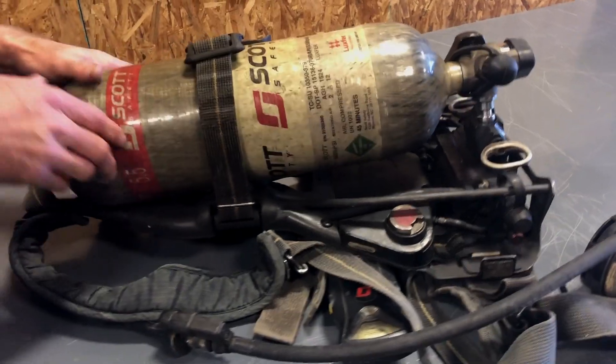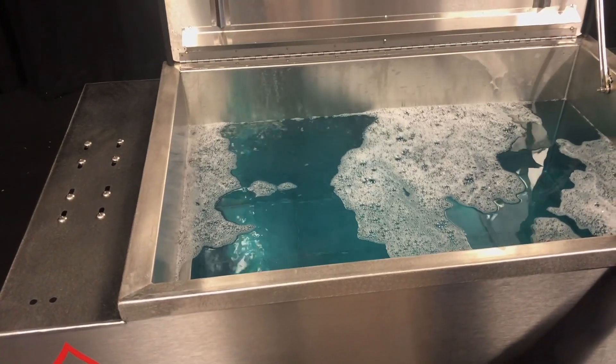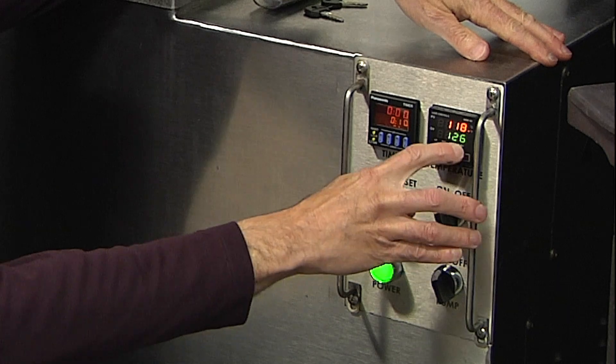Cleaning packs and cylinders is an easy process. The bath temperature should be set in the range of 120 to 130 degrees Fahrenheit.